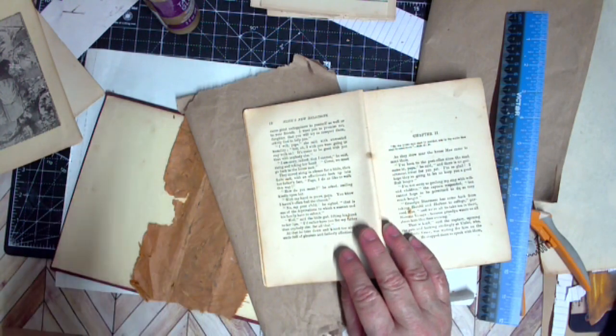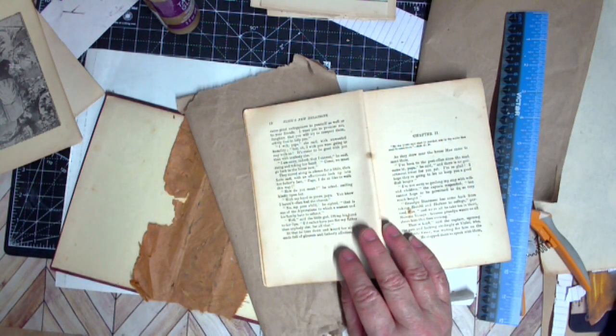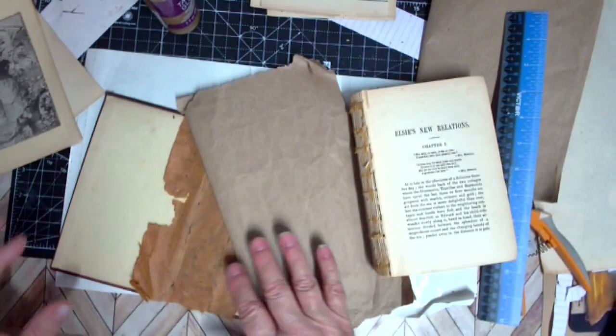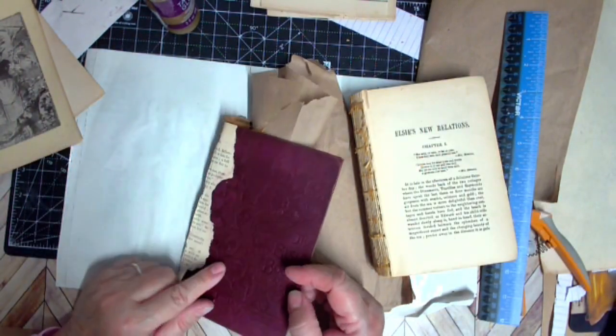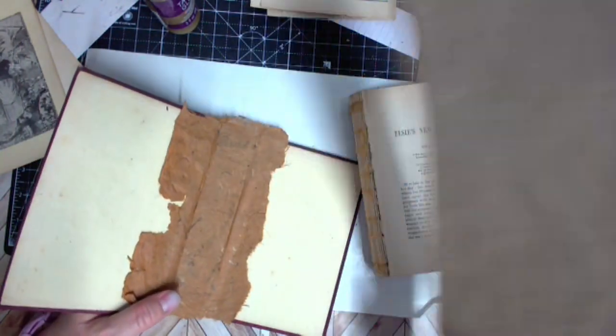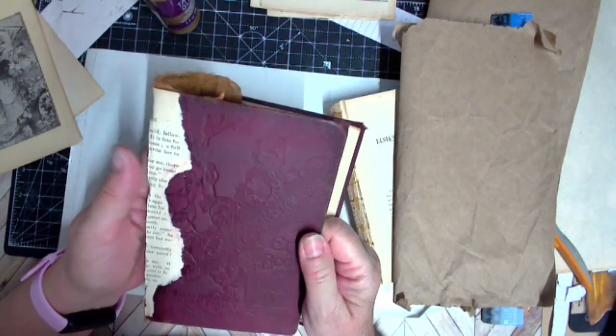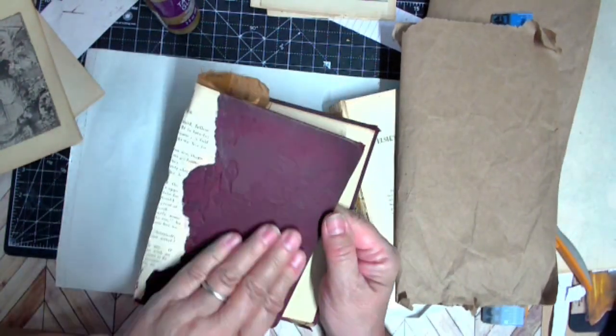If you're new to my channel, go back and look at the journal I won from Louise Heinzel and you'll know where I'm headed with this. So I made a decision — I'm going to use this book and it's called Elsie. The name of the book was Elsie's New Relations. It's kind of a maroon, dark maroon, red cover and it's textured.